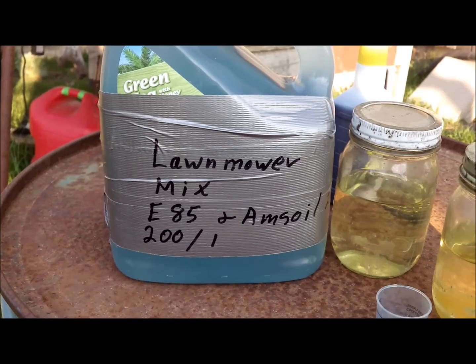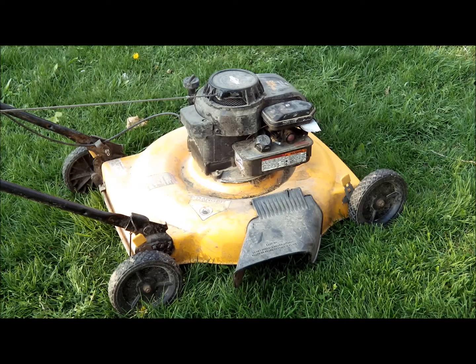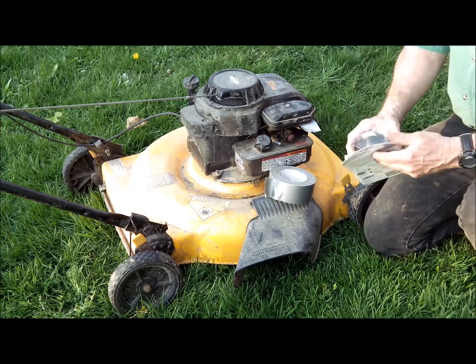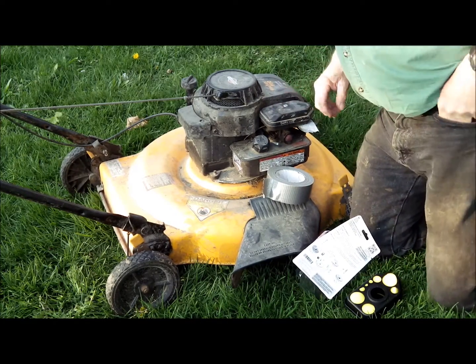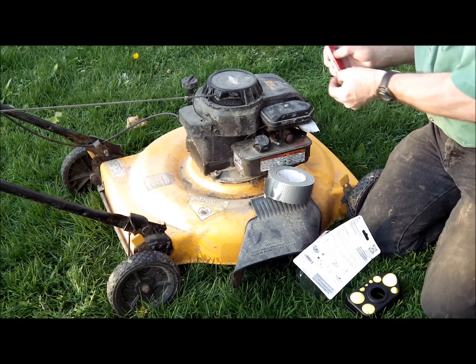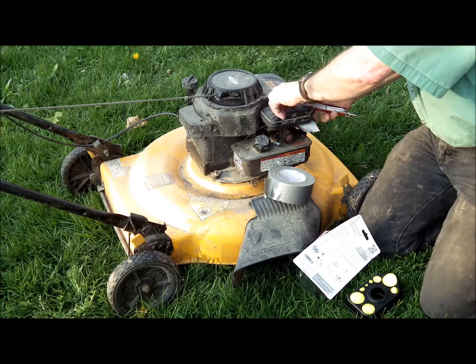Now I'm going to show you how to convert the lawn mower. The primary difference between using gasoline as a fuel and using alcohol as a fuel is the air-fuel ratio. With gasoline, it requires more air than with alcohol. Alcohol requires a third less air for proper running than gasoline does.